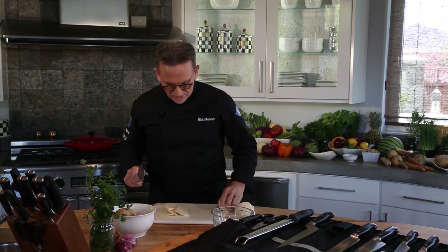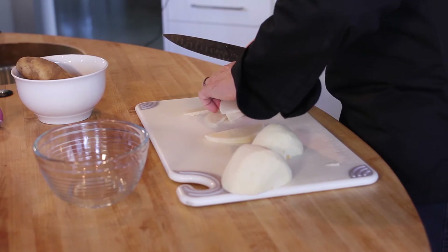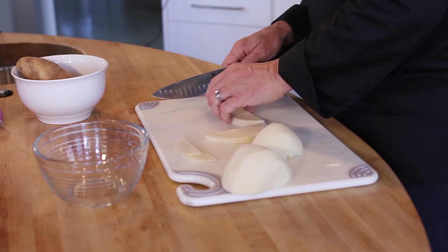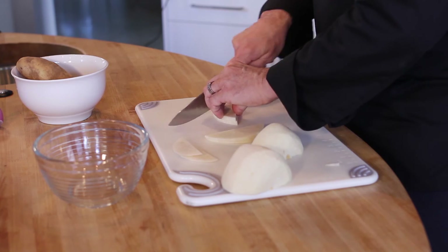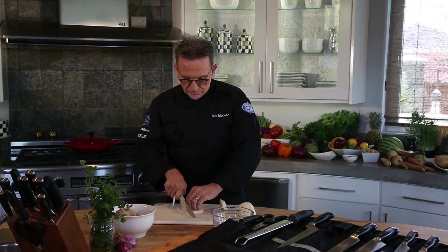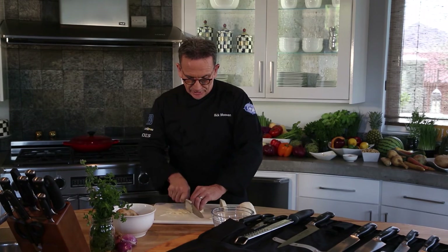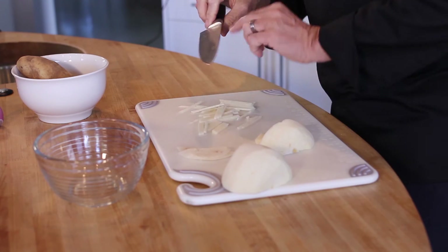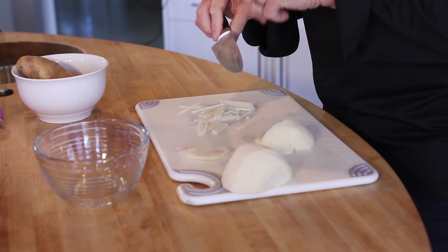It doesn't stick — a lot of times when you're cutting a potato or something, it sticks to your knife, what an annoyance. Then stack them into matchsticks. You'll notice it doesn't stick to the side of the knife, which is very convenient. Now you know the functionality — those little indentations in the sides are called grantons.